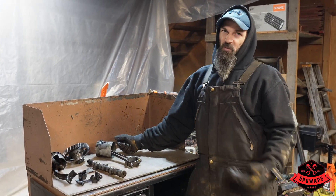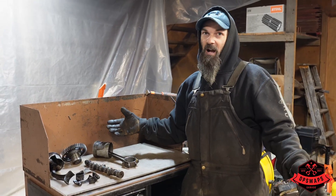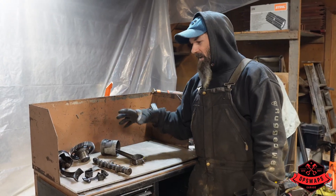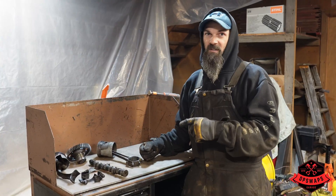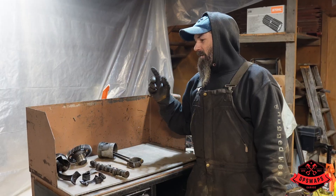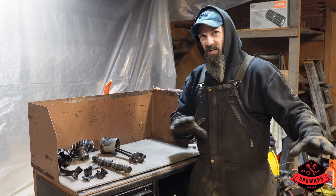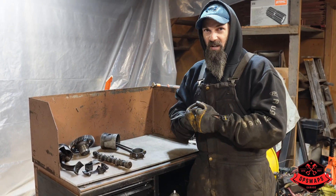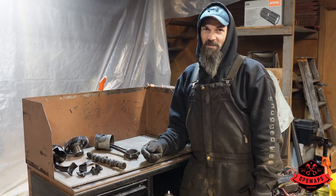We'll make some phone calls, figure out what all these prices come to plus machine work. Even if we save this block, we'll price out long blocks and all that fun stuff. When we have more of those answers for you, we'll get back with you and let you know. We are going to be finishing this skid steer one way or another - the customer wants it, it's got sentimental value. Keep an eye on our other videos - we're still working on the Jeep, this is kind of a side project. Thanks for watching, have a good day!